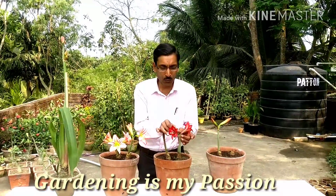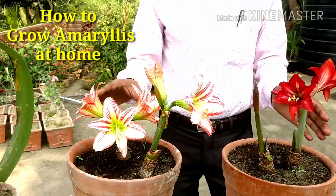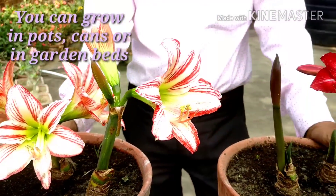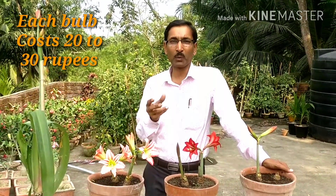These are beautiful trumpet-shaped flowers and some mic-shaped flowers. You can grow them in your pots, in cans, or in your beds as well. These are one of the best flowers you can grow from bulbs. The bulbs are easily available in the market, in garden stores and in nurseries, costing around 20 to 25 rupees each.